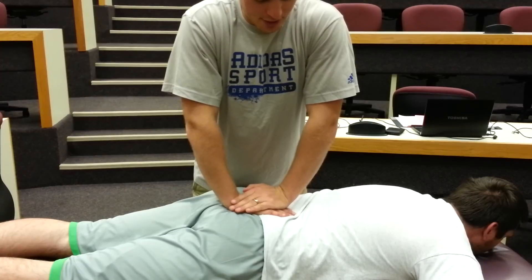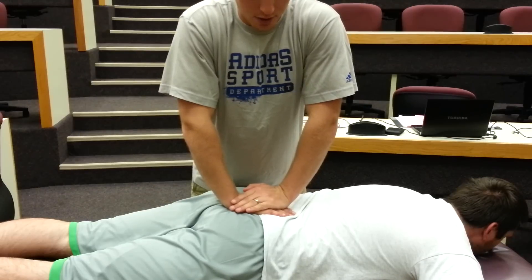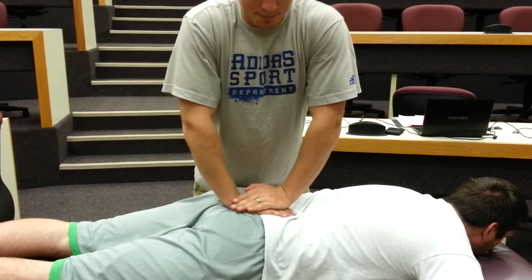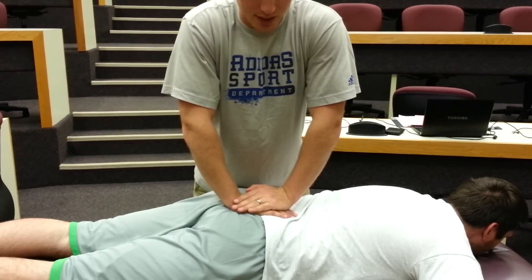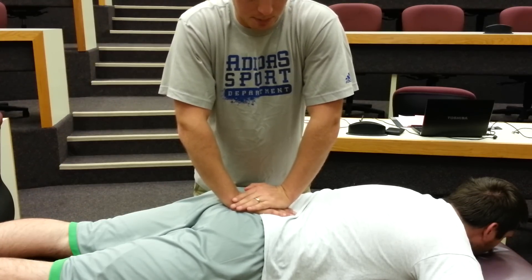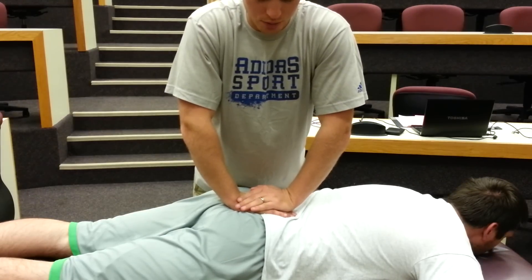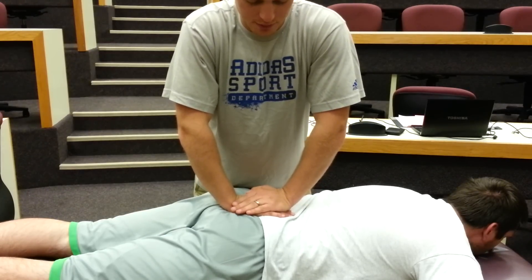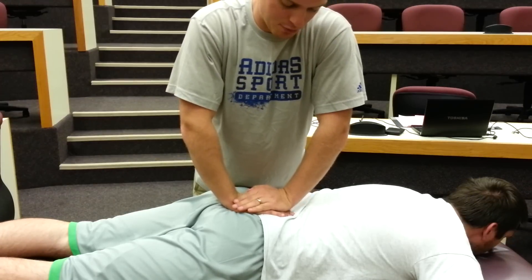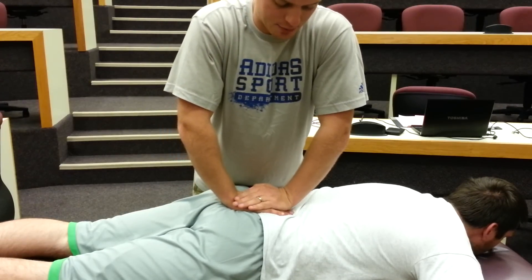When doing this, you'll notice that as the patient inhales and exhales, the sacrum has a natural inhalation and exhalation pattern. What you're really trying to do with this force is oppose that and prevent the natural sacral inspiration and expiration pattern. When the patient breathes in, I'm going to push up towards the patient's head, and when the patient breathes out, I'm going to push back towards the patient's feet, because those are the directions the sacrum is trying to move.